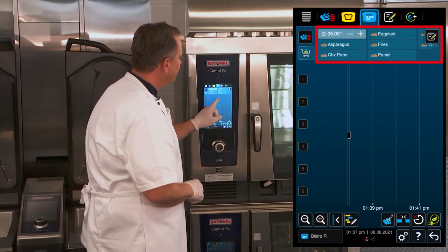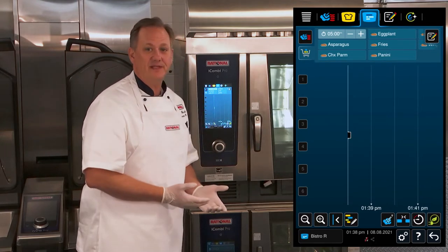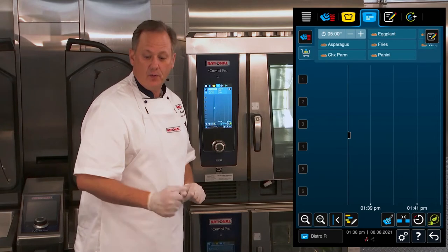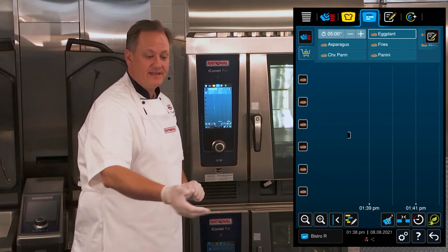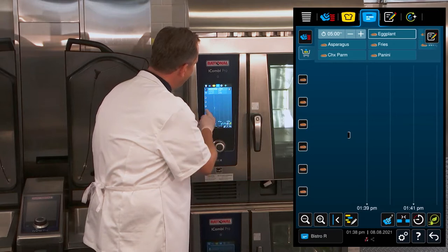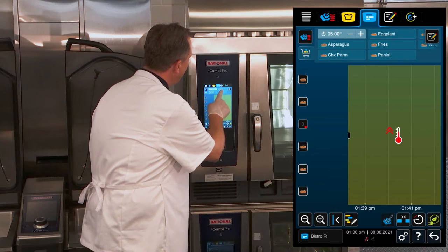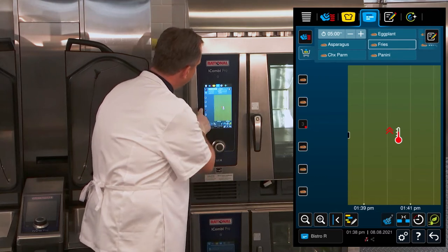You can see now that I get a ticket window up here. In the ticket window, I can go ahead and select the items that I want to cook. For this first one, we have our eggplant, we have our paninis, and we have french fries. I'm going to select my eggplant and place that on a shelf, then take my french fries and place those on the next shelf.